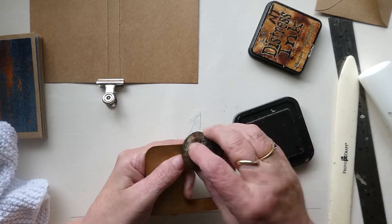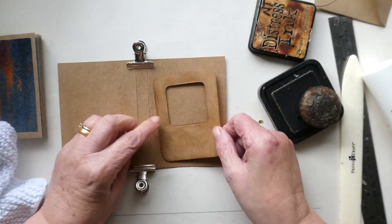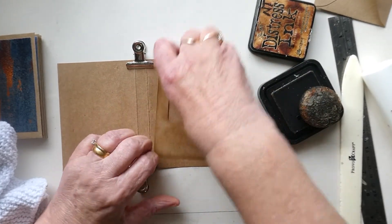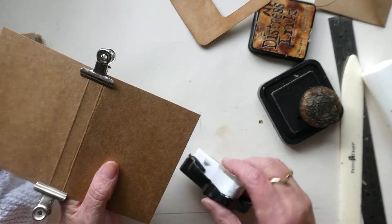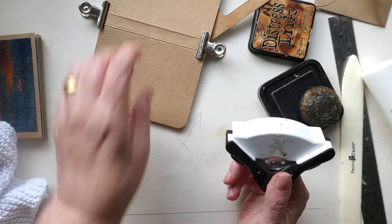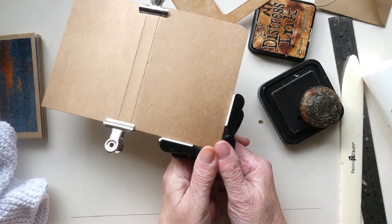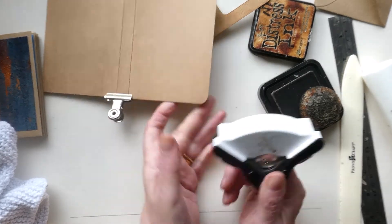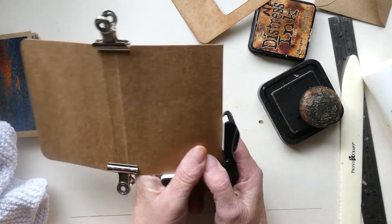I just want to distress that just a little bit. I'm quite happy with that, and it's going to fit onto the front there. While that's still drying, I'm going to trim around the edges of the book cover as well. I just think it makes it look a little bit more professional — I just like the end result.